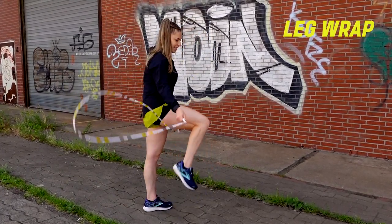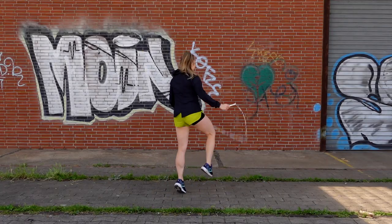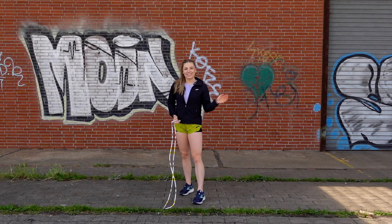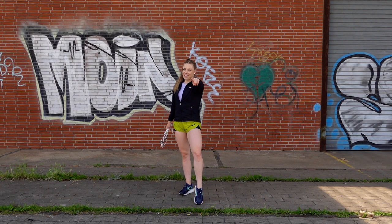So there's your leg wrap. There are a few variations that you can do for that, whether it's spinning out in a Texas turn or spinning out into different types of skills, 180-ing back around to the other direction. Lots of ways that can go. So have fun with it, master it, get creative — and there's your leg wrap.